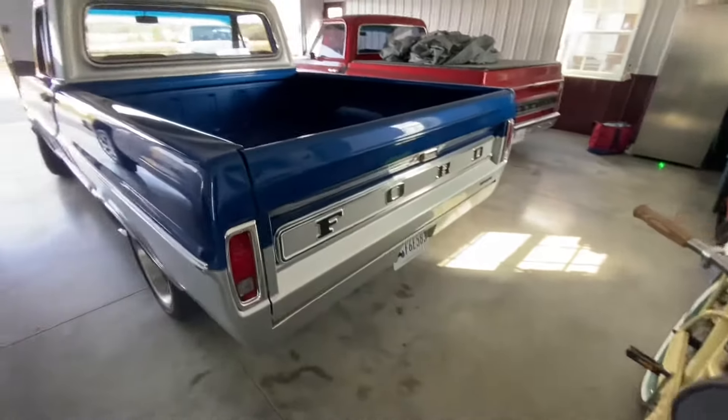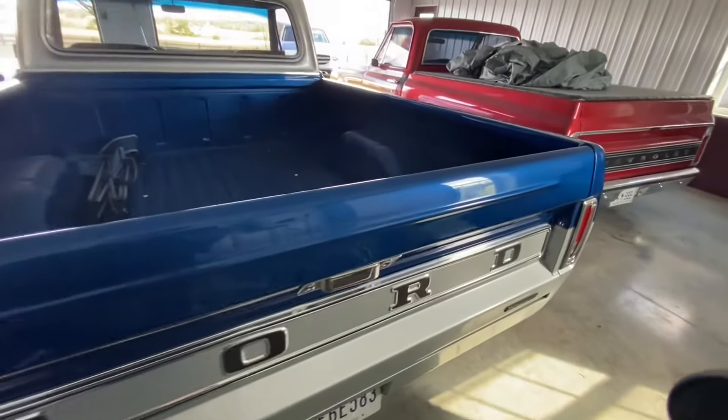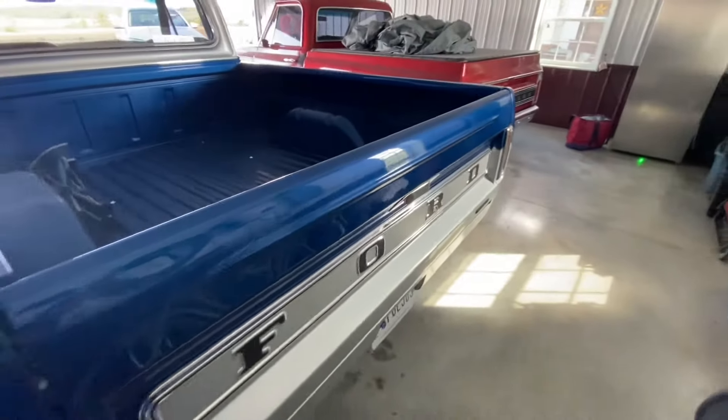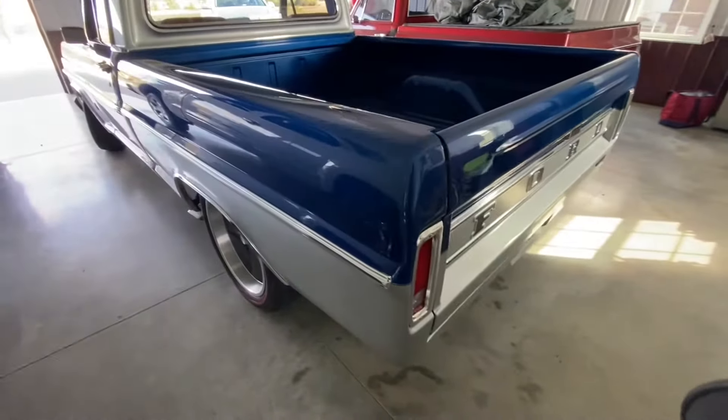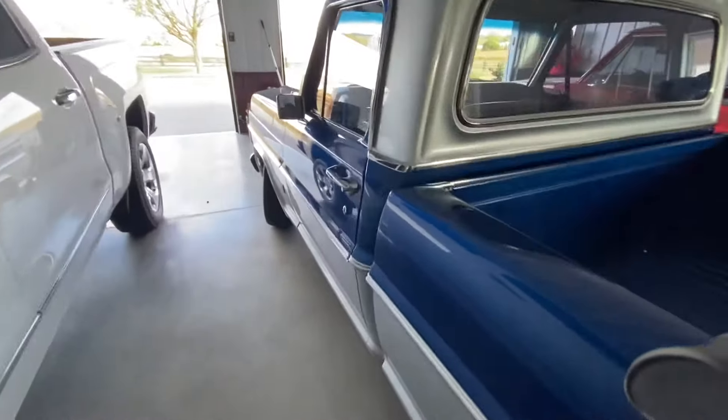I put a new trim panel on the tailgate and new tailgate handles from a Bronco — that's why it says 'Bronco' in stainless instead of 'Ford' — along with new tailgate surround pieces. On the inside I have custom TMI bucket seats.